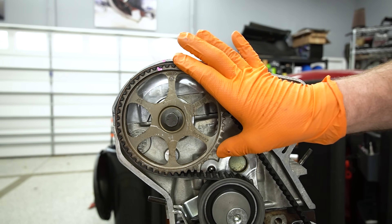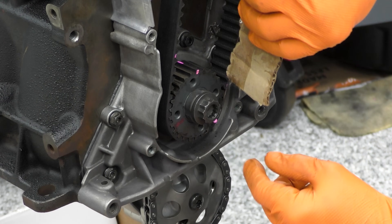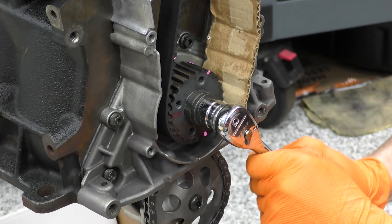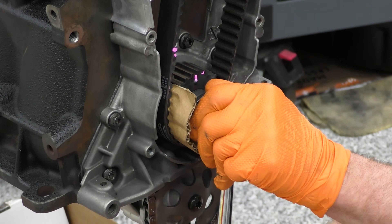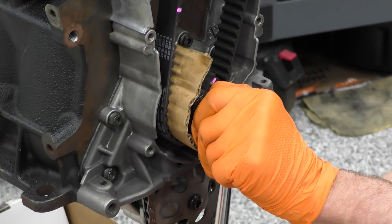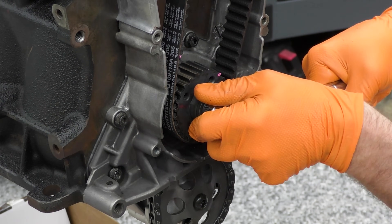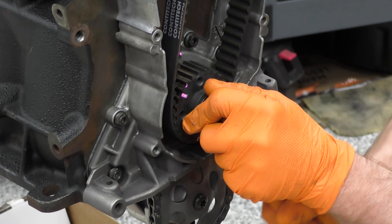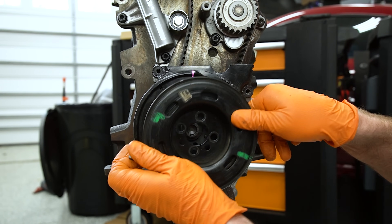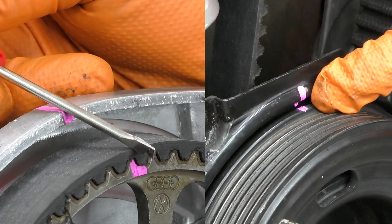We're going to do that, set our timing marks back, and see where we end up. I also have the spark plugs out, which makes this much much easier so you're not turning against compression. Coming back up to TDC on our crankshaft - and checking our cam - it looks like we're still one tooth out. So here's another option: this sounds wild, but we're going to rotate a piece of cardboard between the belt and the crank gear. This is going to give us just enough slack for everything to move into position one tooth. After running the cardboard all the way through, we rotate the engine around two more times to TDC on the cam gear and recheck our timing. And as you can see - it worked. We are now properly timed.